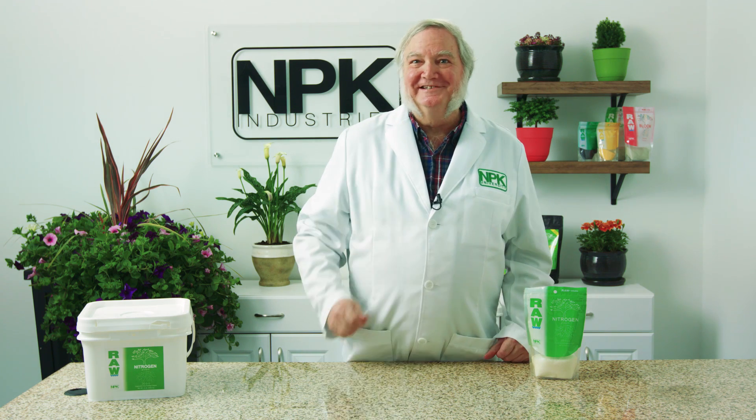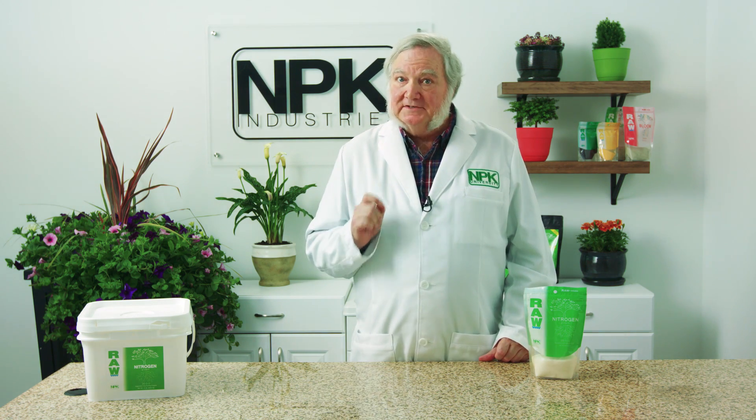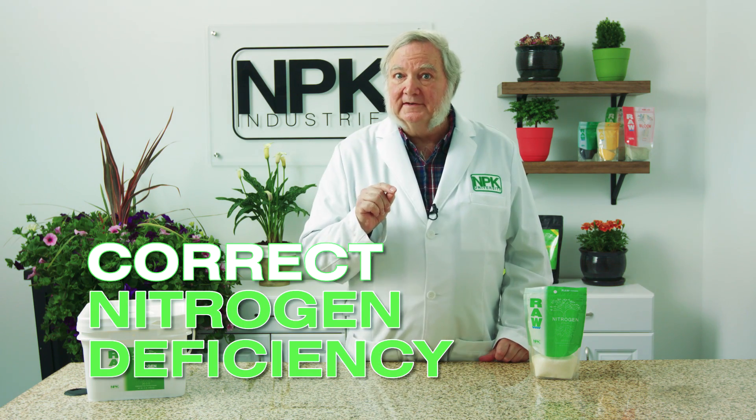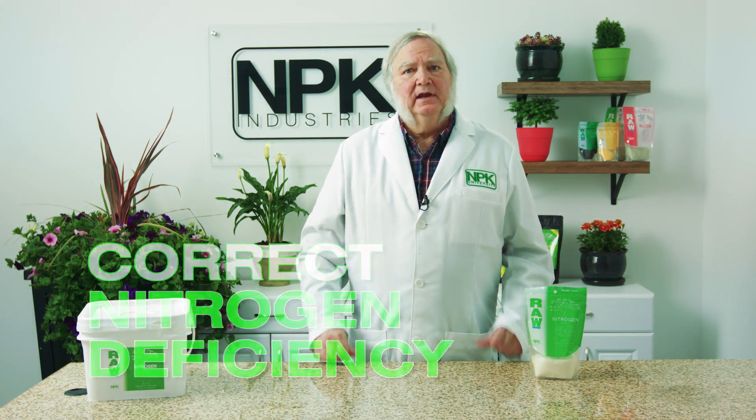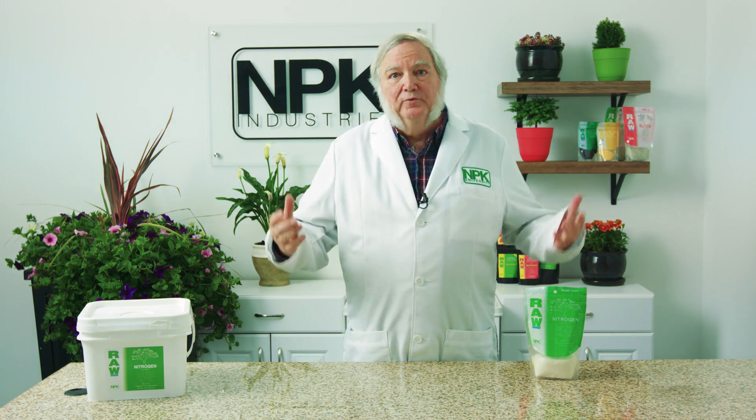I'm Harley Smith with 60 Seconds Products and Tips, and today's segment is called how to correct a nitrogen deficiency. Nitrogen deficiencies are quite common, especially outdoors, because nitrate nitrogen is very water soluble — so if you get a heavy rain, it could wash away the nitrogen from the root zone.